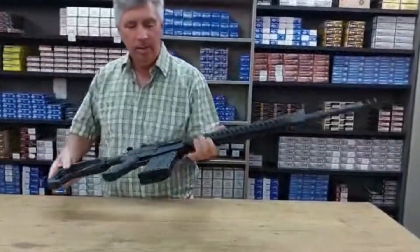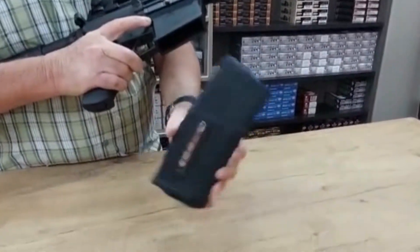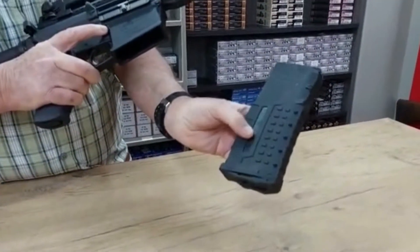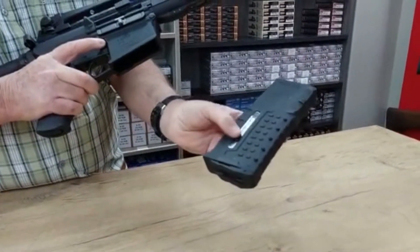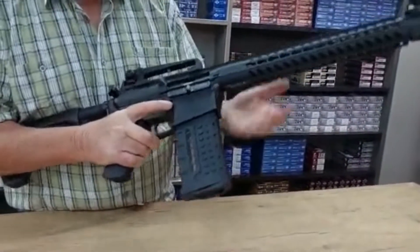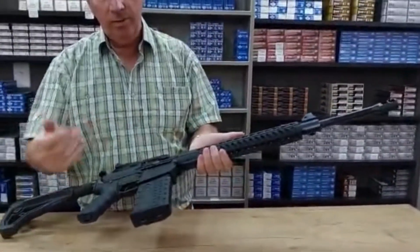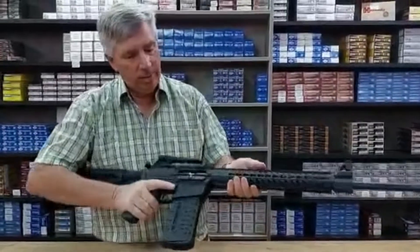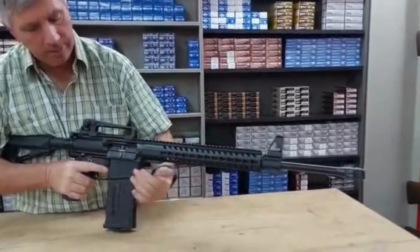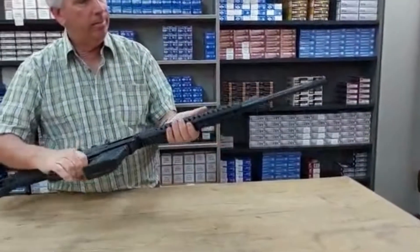They come standard with a 25 round magazine, and you can see how many rounds are loaded because it's indicated on the Perspex window on the side. The 25 round mags are nice, however if you want to put a bipod on the rifle you might have to go for a 10 or 20 round magazine, as the 25 round mag sits quite high.